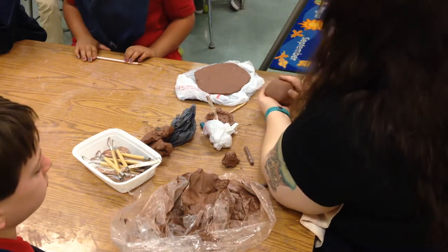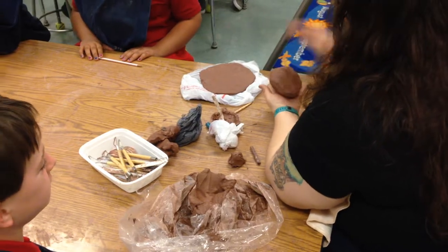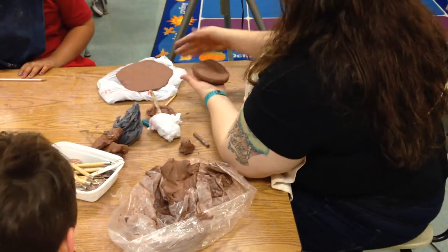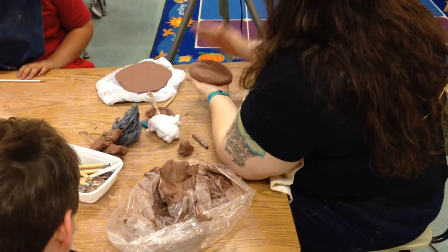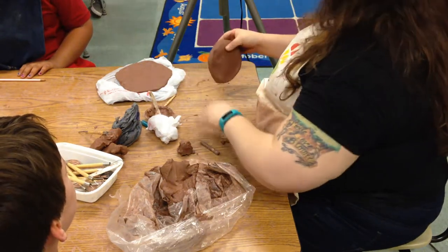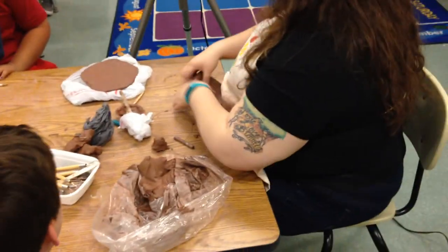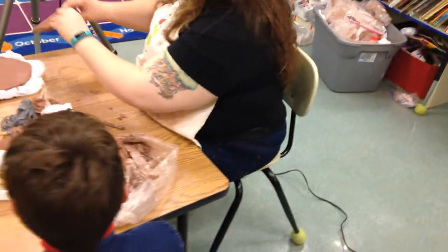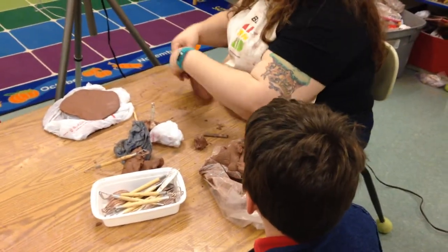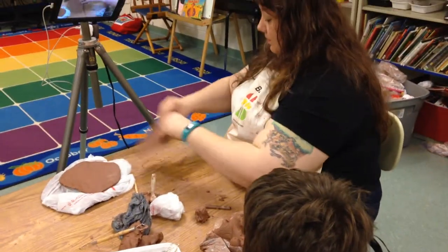Once we have it wedged, we're going to turn it into a hamburger patty. Smush it out in our hands so it doesn't stick to the table — clay is really sticky. Then we're going to drop it towards us really lightly, really gentle. This is how we're going to get it to become a slab. As I drop it, it gets longer and longer. Once it gets long one way, I turn it so it'll get long the other way.